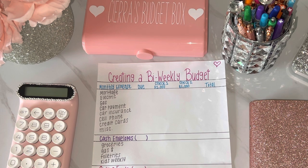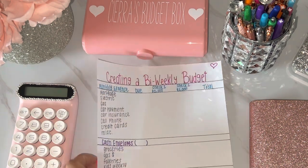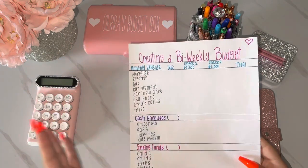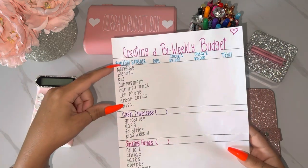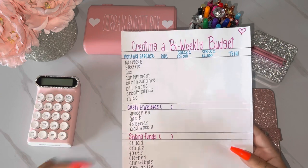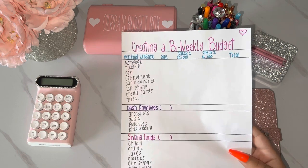I'm hoping that this video is helpful and teaches you some things about how to budget. We all have different budgeting needs, make different amounts each month, and have different debt and things to save for. I chose things to write on this budget sheet that I felt like everyone has or has had at some point. I filled out our monthly expenses, our cash envelopes, and our sinking funds, and we're going to fill this out together on camera.